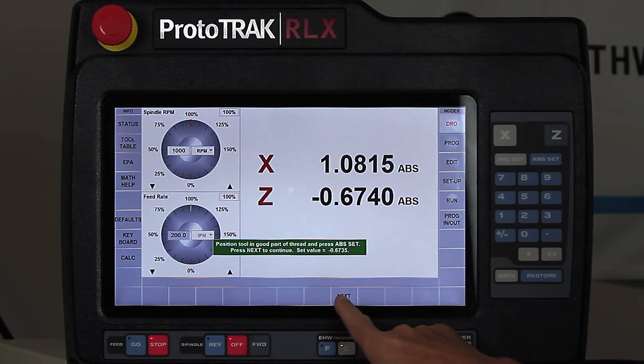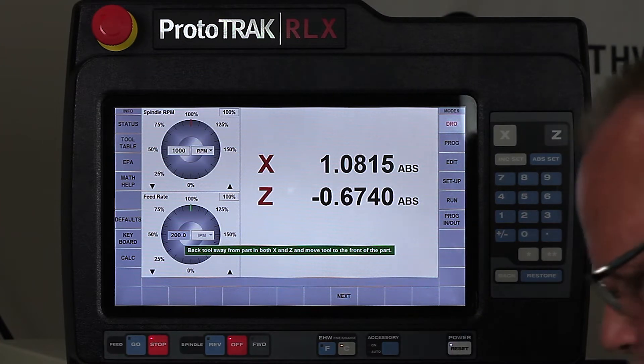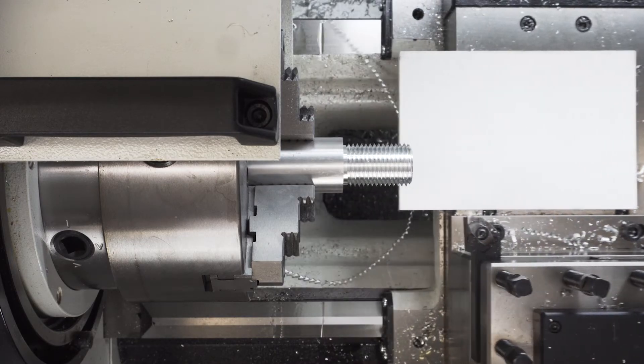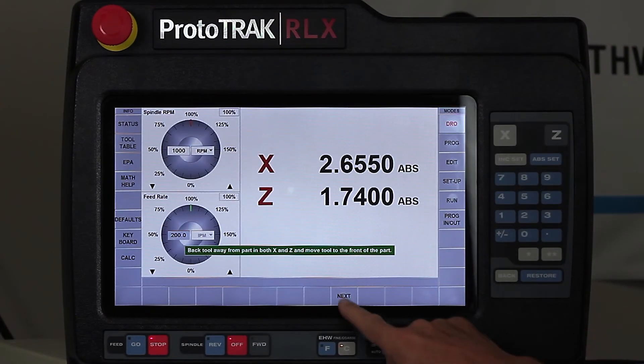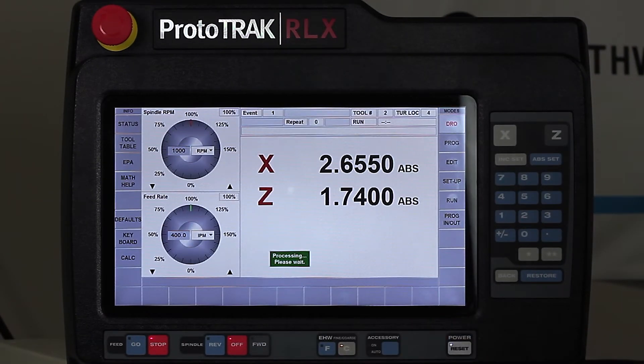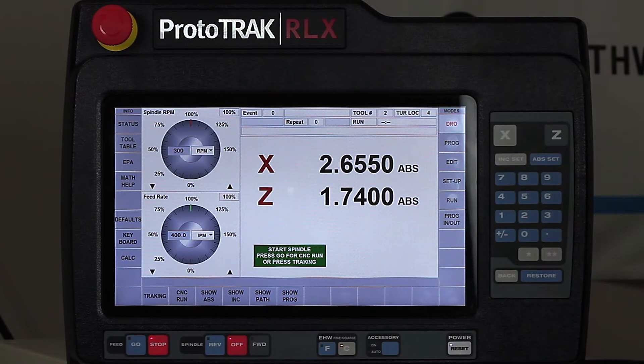After I do that it tells me to push next. Now it's asking me to back the tool away. So I'm going to bring it out in X and move it out of the way a little bit so it's got some room to work with, and then push next again. It'll process what I told it to do and now it's telling me okay, whenever you're ready push go. So I'm going to turn on the spindle and let it recut the thread and we'll see how it does.